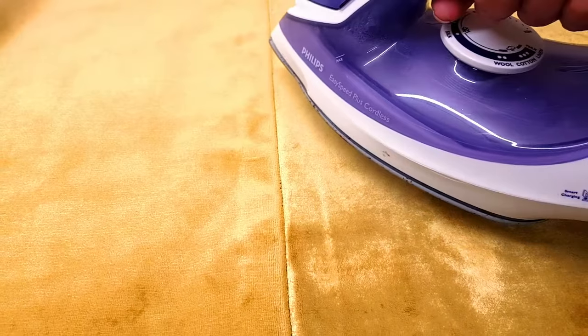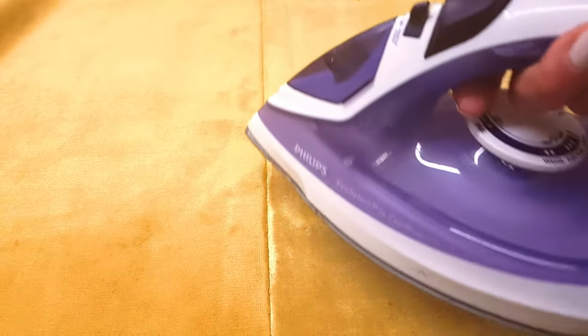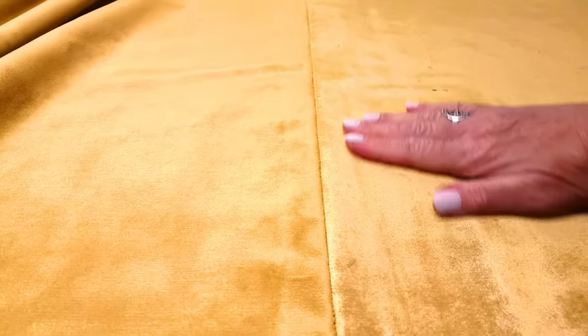With my iron I'll just blast the steam — so I don't get any spits first — and then holding it over, not touching the velvet, just blast a bit of steam down over it. That'll help it get right in there and also start drying it off a bit. I can still feel this is a little bit wet here.